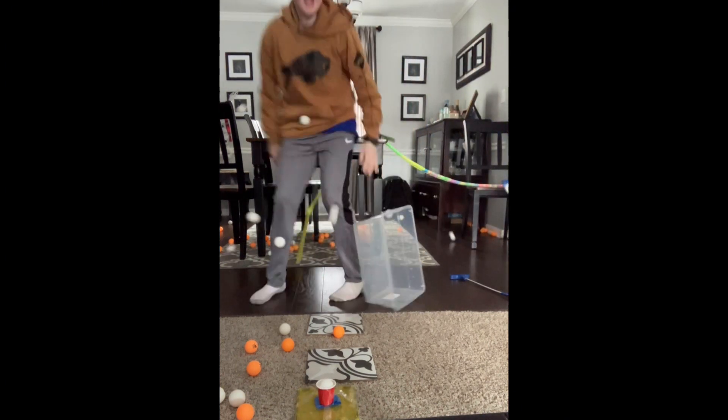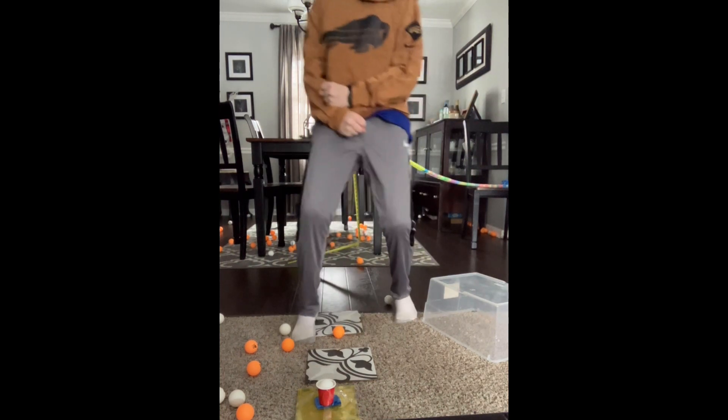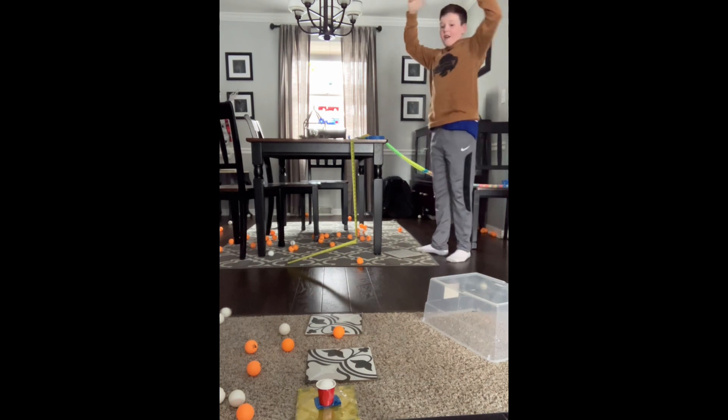No way! Let's go, let's go, let's go! Yes — finally!